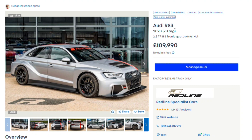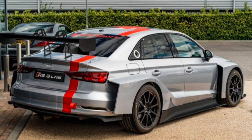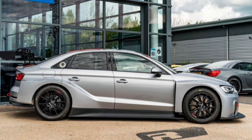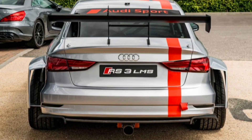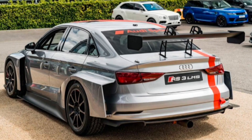Something I wanted to end on was the old RS3 in saloon form — specifically the LMS version at £110,000, which I randomly came across. This is track only, not available for the road. It looks pretty special — reminds me of something from Forza. The downforce must be ridiculous, and you can see the exposed rear wheels and a single exhaust pipe. It shows the old car is still very well regarded.